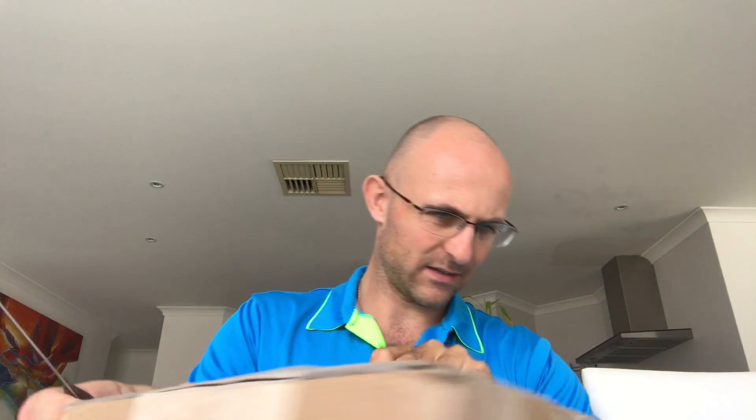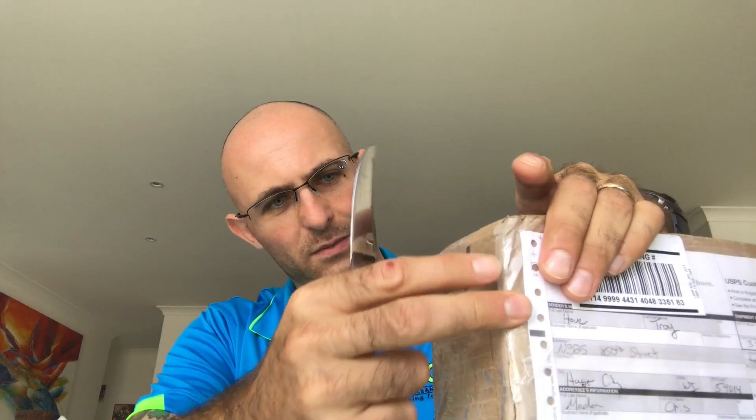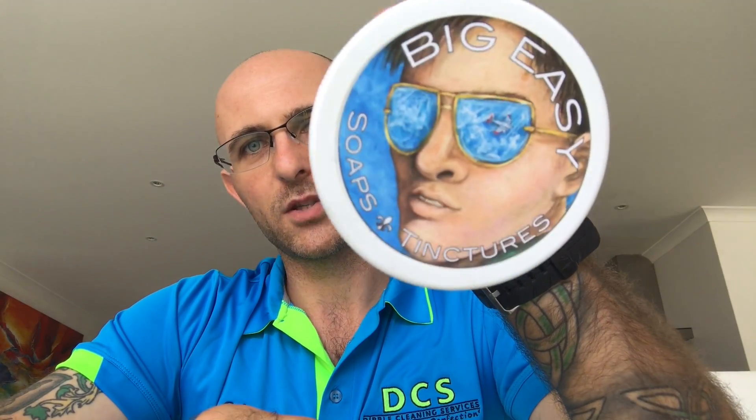The first one was sent to me as part of a trade by a lovely gentleman by the name of Troy. It was actually sent on the 3rd of March and it's just arrived today on the 22nd, so it's been a hell of a wait. I pretty much know what's in here but it doesn't stop the excitement. Right, first one off the truck is Big Easy Soaps and Tinctures.